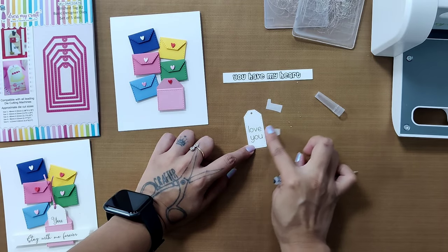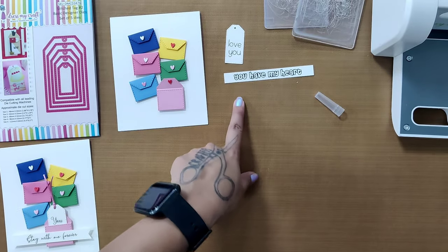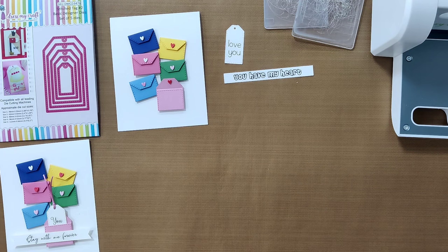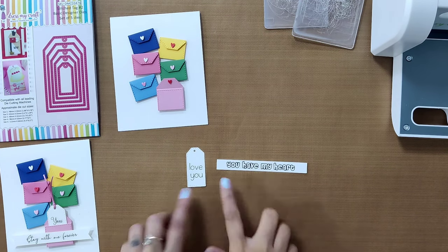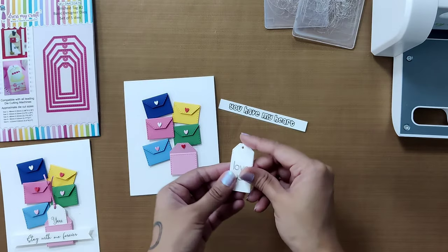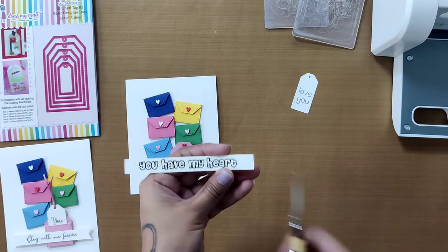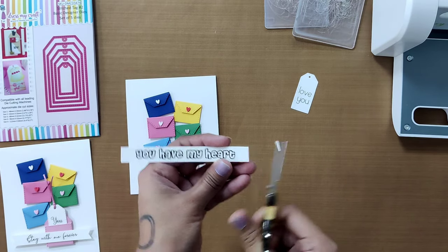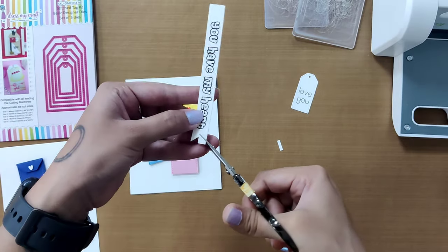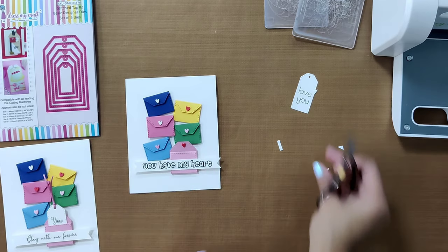The transfer is quite wet at this point, so keep them aside for a few seconds to dry completely before working with them. Once they've dried, it's time to add them onto the card. Begin with the longer sentiment — you may add it as is or give it a fancy cut using scissors. Here's how it looks.